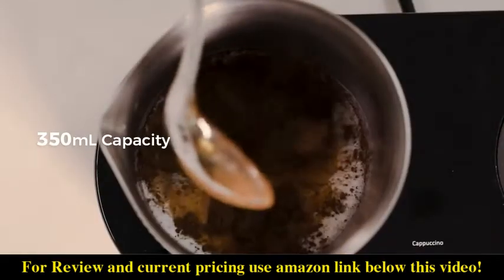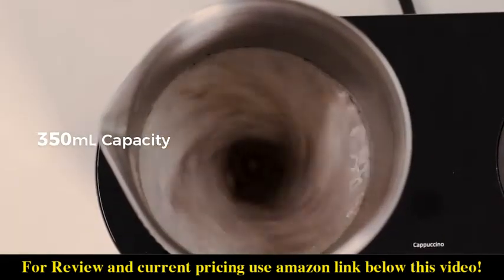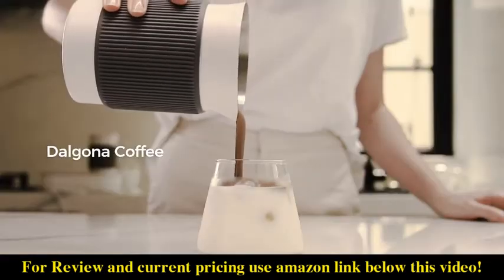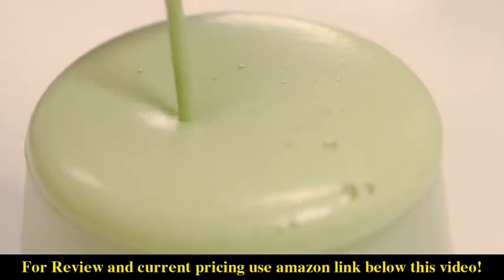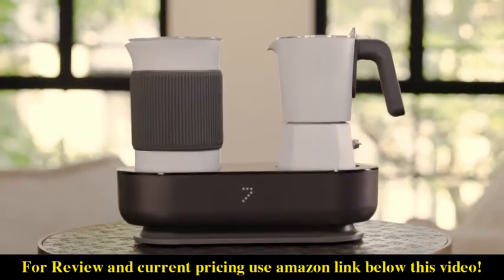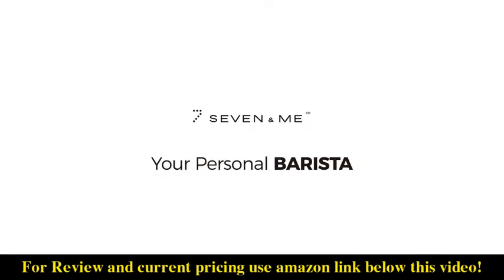Immerse yourself in a world of complete creativity and enjoy a variety of milk-based beverages with the milk frothing function. Discover the world of coffee and beyond with 7 Coffee Maker.